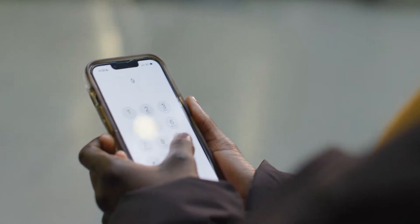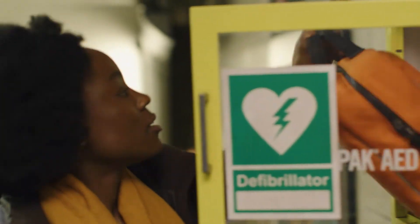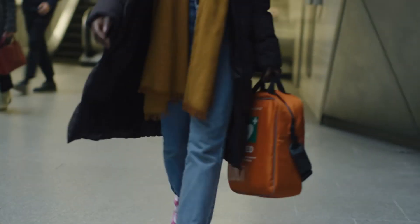London Lifesavers are people who know what to do when someone's in cardiac arrest and they have the confidence to act quickly enough to save a life. Search 'become a London Lifesaver' and register to join our community of Lifesavers. Now with Alexa from the London Ambulance Service, I'm going to explain how to perform CPR and use a defibrillator.